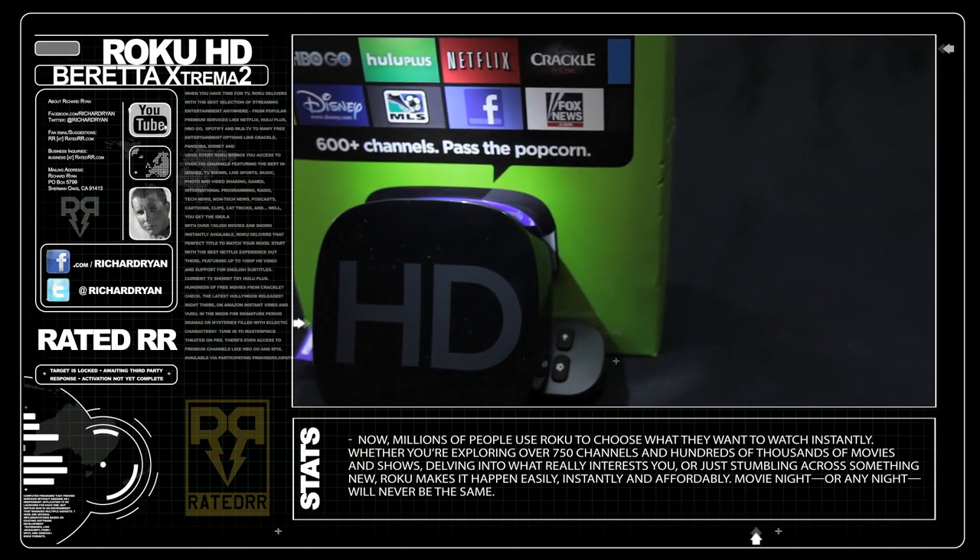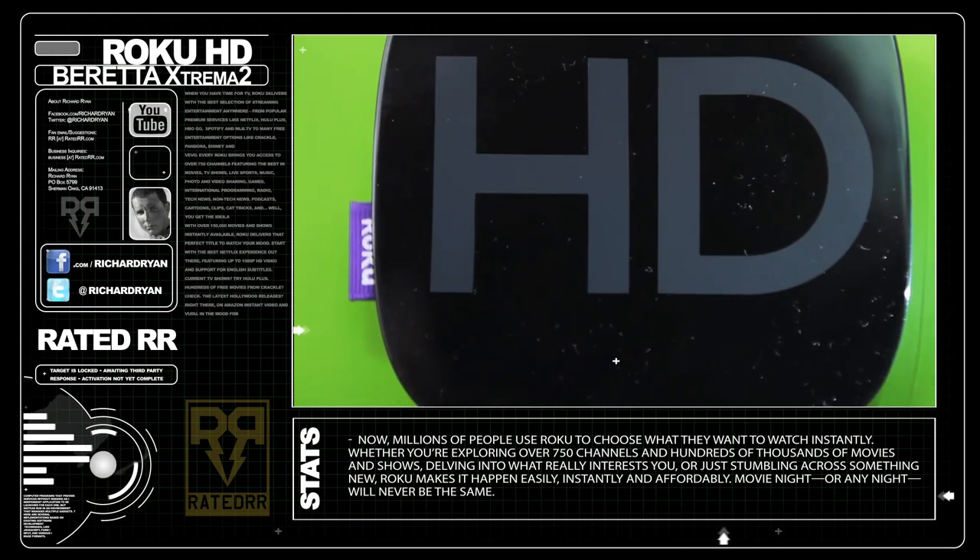Big special thanks to all you guys who've been sending me your gadgets to destroy, so be on the lookout for viewer-submitted episodes soon. If you want to send me your tech to destroy, my address is in the description below.